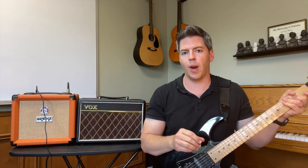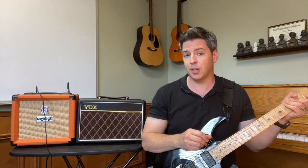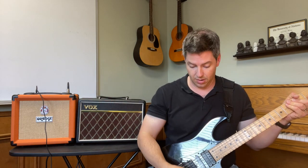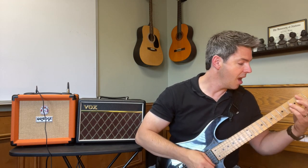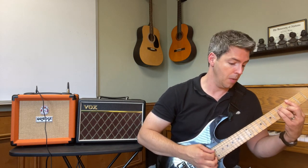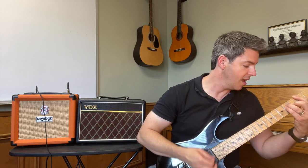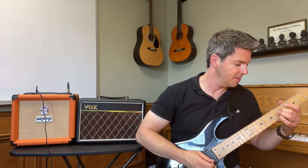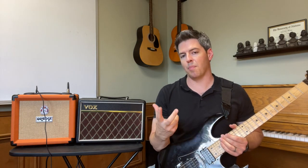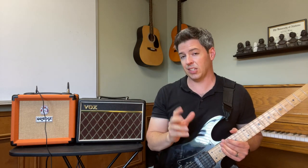Now I want to do a direct out or headphone out and let you hear it. The Orange Crush 12 has what they call cab sim technology, so it's a headphone out. I had to turn the volume up a bit to get that level of gain through the headphones — in fact, the volume was at about six there.